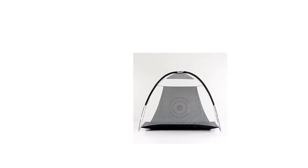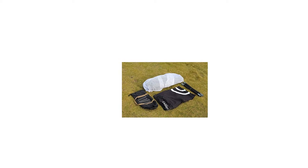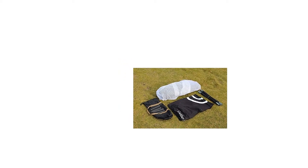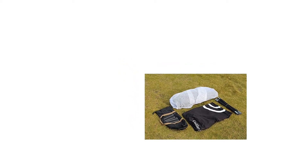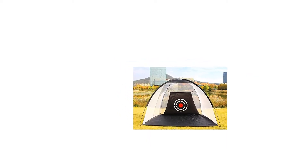Color: black and white. Open size: 10L x 6.5D x 6H. Weight: 8 lbs. Net material: 150D Oxford. Fiberglass pole diameter 9.5mm.